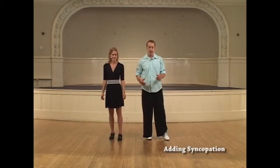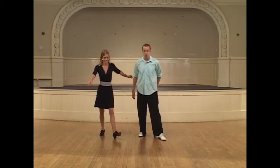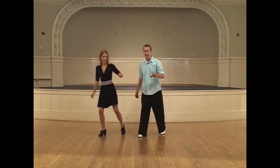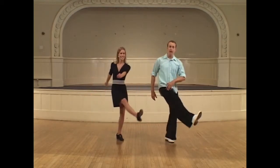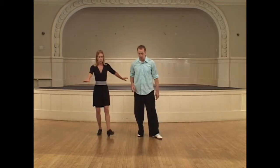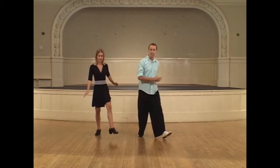Now for the quadruple step — as you go back into your slide, we're going to do four steps: step, step, step, step. The count on that: we're going to step forward with the left foot. We go one, two, slide back, three, four. Then we're going to do and five and six, then kick out seven, step down eight.